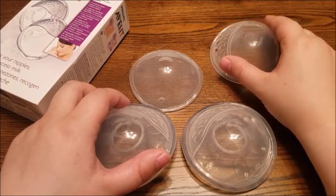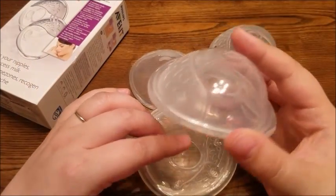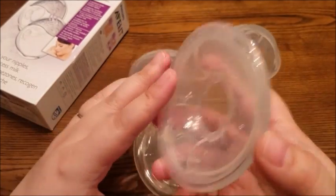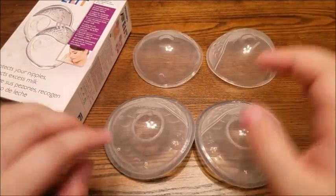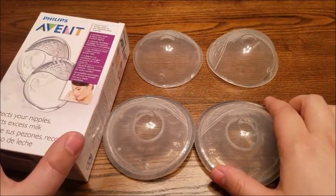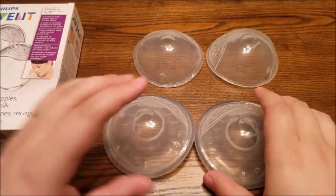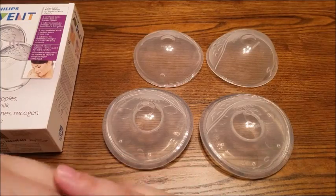I don't recommend laying back with them either, because if you do, milk is just going to come out the sides. So these things are awesome and I give them an A+. They did exactly what they're supposed to do. I'm very happy with this purchase — very worth it, and I definitely recommend them. That's it for today. I hope you guys have a great day. Thanks!